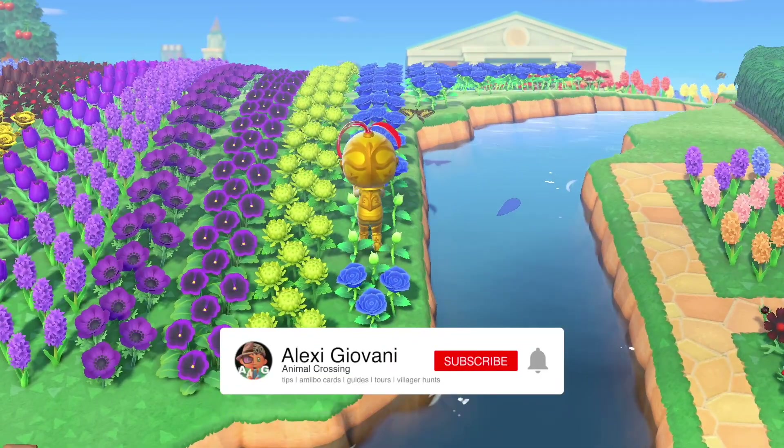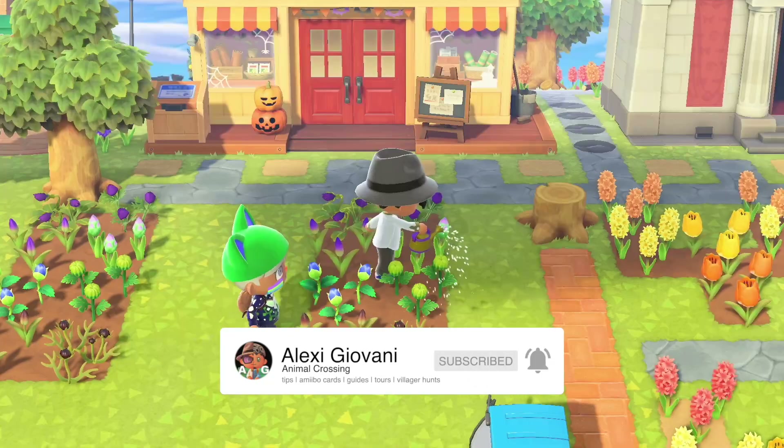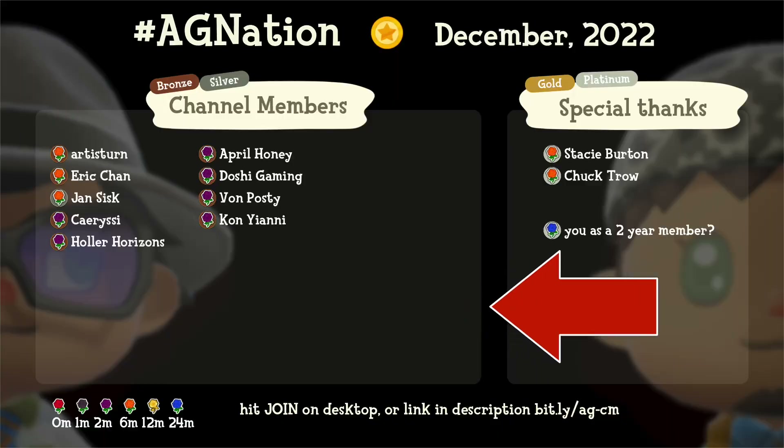Not even Naminsky! For an in-depth ultimate guide on watering tips and more on the ins and outs of flowers, check the video on screen. And thank you Stacey from AG Nation for help with the video. Alexi out!